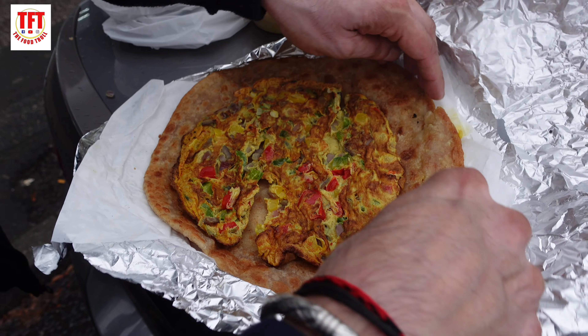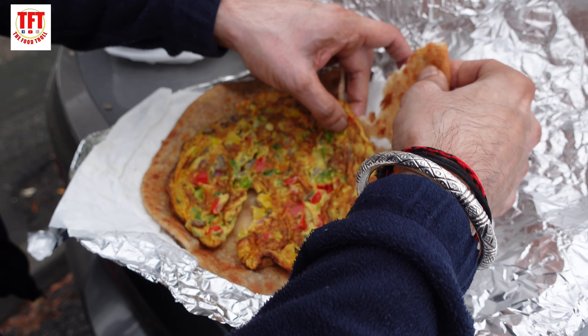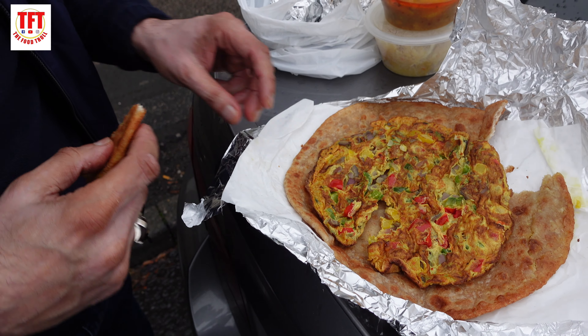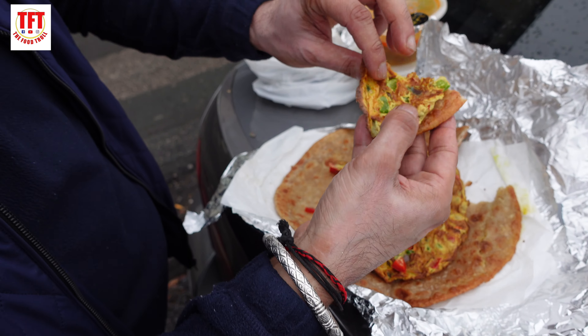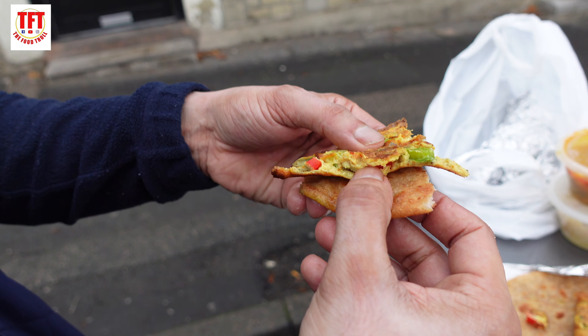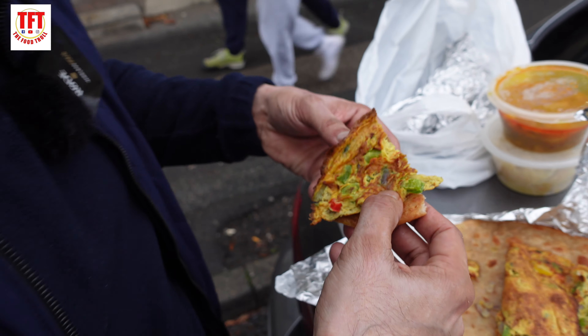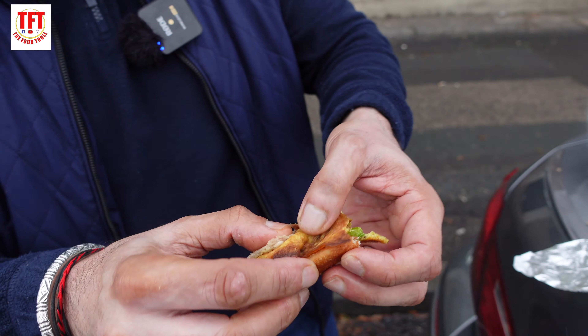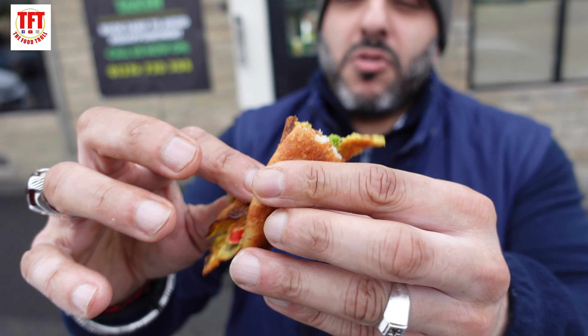You got your eggs, you got your peppers, you got your onions, you got your spices, and bags of taste. Let's have a look — break into this egg. You can see all the little herbs and spices in there, the peppers and onions, well-cooked egg as well. You wrap your paranta around that egg and you say bismillah.